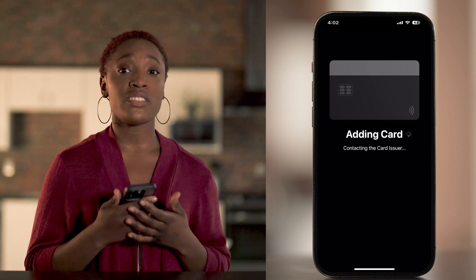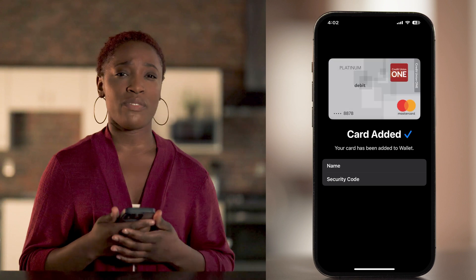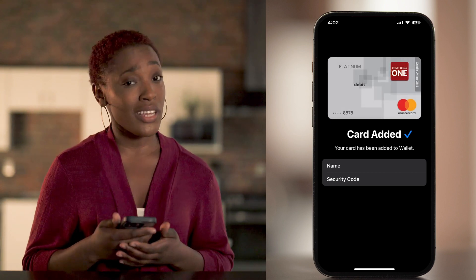Once all the information is input, you're all set. Some banks might ask for extra steps like verifying your info or downloading an app — don't worry, that's just for extra security.